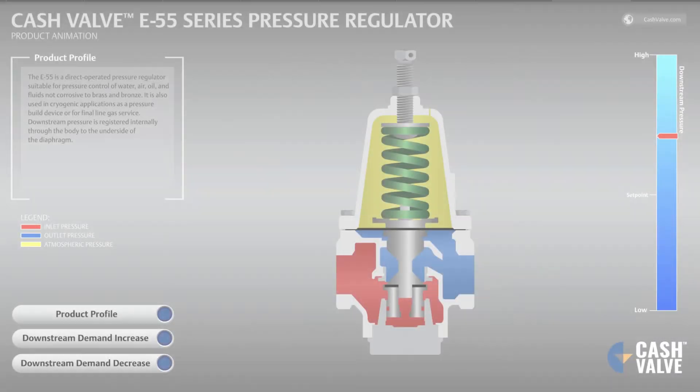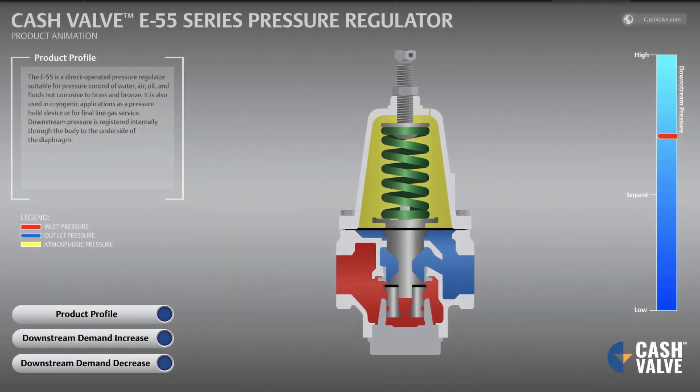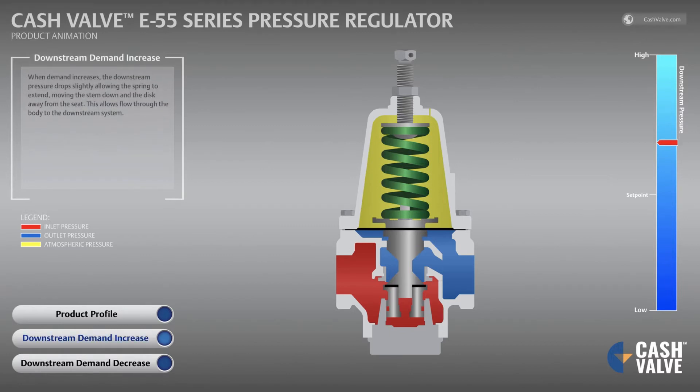The E-55 is a direct operated pressure regulator suitable for pressure control of water, air, oil, and fluids not corrosive to brass and bronze. It is also used in cryogenic applications as a pressure build device or for final line gas service. Downstream pressure is registered internally through the body to the underside of the diaphragm.